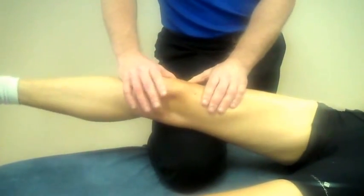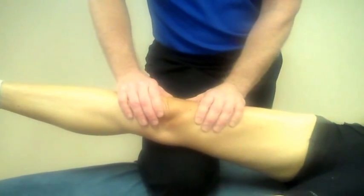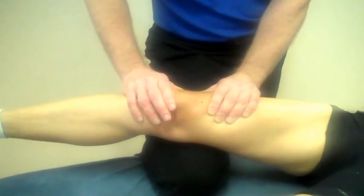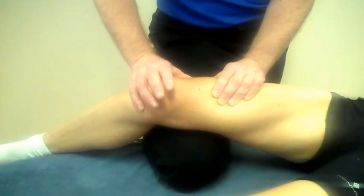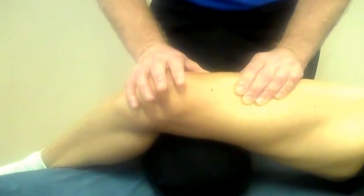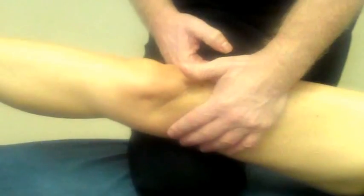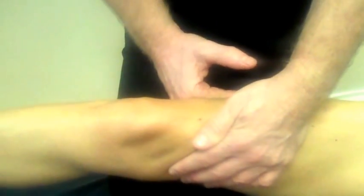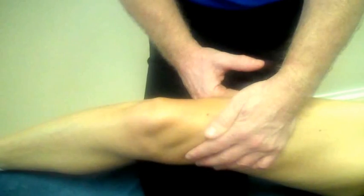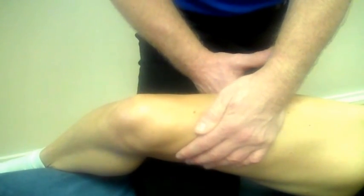I can also do the same on the inferior aspect of the band — come under the band, lock under, and work inferiorly like so. Onto the band itself, using a flat thumb reinforced, or using the back of the hand, locking in, and then when you're ready, just bend the knee and work through the IT band.